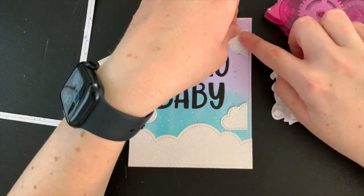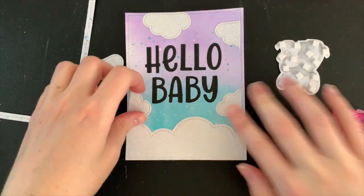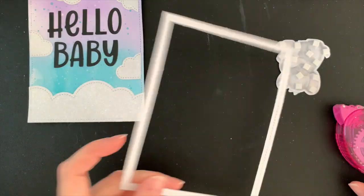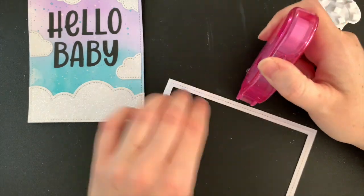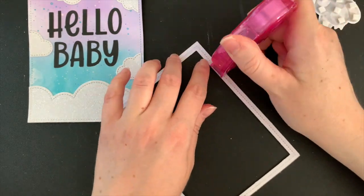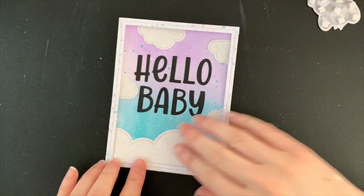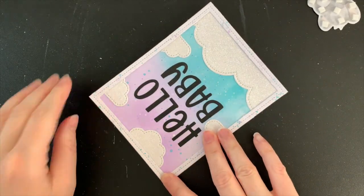Once my sentiment is in place, I then add the rest of those clouds. I'm not too worried about not having them all the way up against the edges because I have that nice little frame to go around and hide any of those gaps. I'm using my semi-permanent glue tape here. This does adhere permanently eventually, but in the meantime it is temporary so I can move those clouds around if I need to. It also helps when lining up my frames in case I don't get it straight on the first go, which is most times.